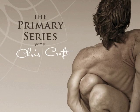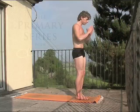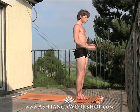Hi, this is Chris Croft with the Ashtanga Workshop Podcast. The warrior sequence.